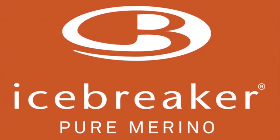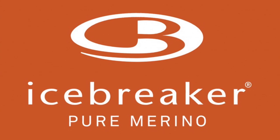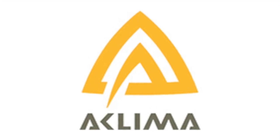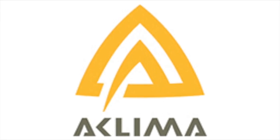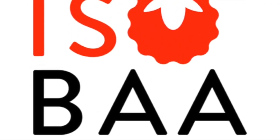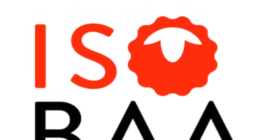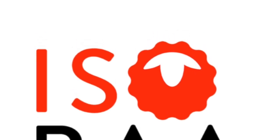Hello everyone. Fast review about base layers made from merino — 3 brands: Icebreaker, Aclima, and Isoba. They are all 100% merino, they are all graded at 200, and today we are going to focus on the weight. So more weight, more wool, and probably more warm.